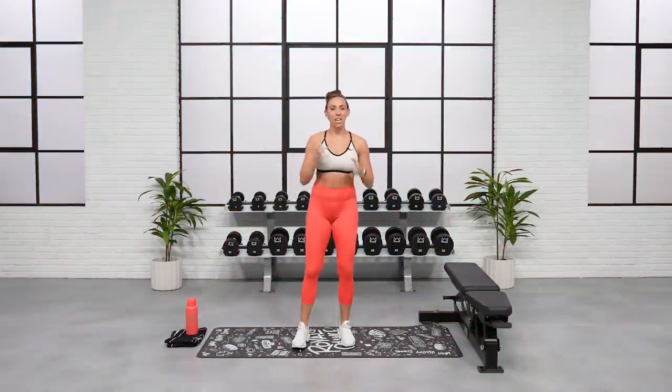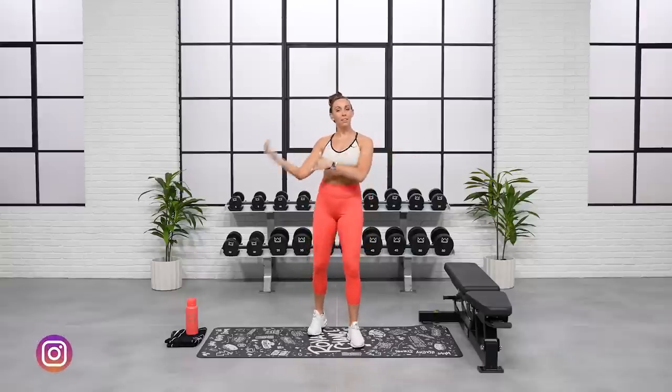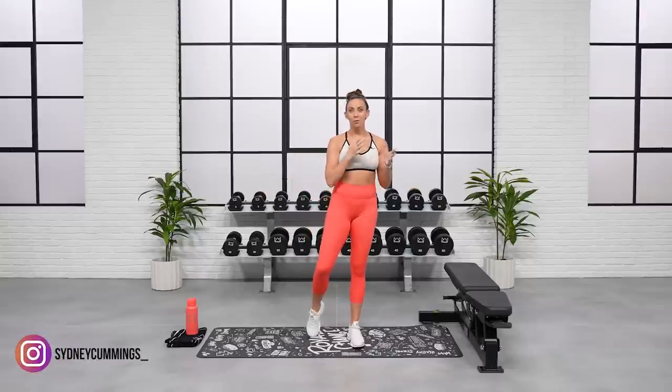What's up everyone? Welcome to our upper body and abs and cardio workout. I'm so excited to get into this with you today. We're going to be targeting the biceps, the triceps, your core muscles, and getting your heart rate up with a little bit of cardio. I am going to show you ways to dial it up and take a lower impact option for the cardio.